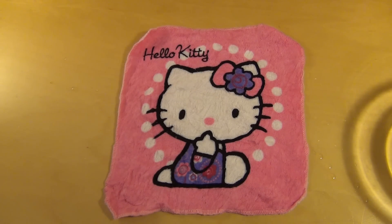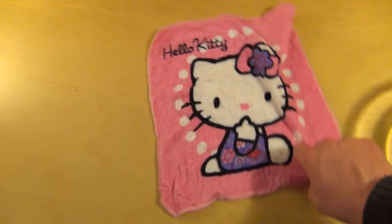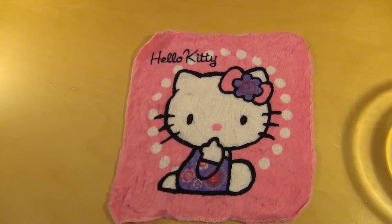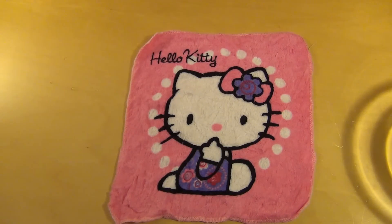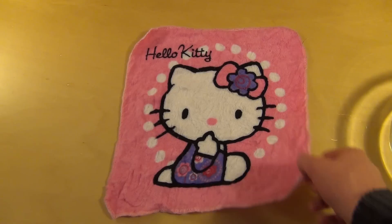Um zufrieden zu stellen: Das ist eine Gadget Episode, da gibt es keine Wertung natürlich. Was macht man damit? Ich würde sagen, wahrscheinlich wenn man ein Kind hat — es gibt ja auch für Jungs — und man will denen vielleicht spielerisch bisschen das Putzen beibringen, dann ist das vielleicht ganz nett, so einen Lappen zu haben.